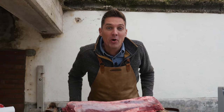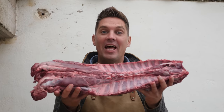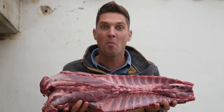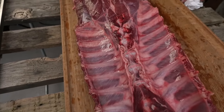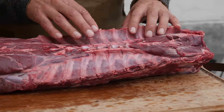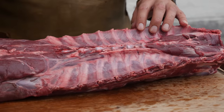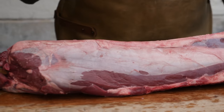Hey Pitmasters, what's up? Today we're going to be making a venison roast. Look at this beauty! It's a whole back from the deer — I saw this and I just had to have it. We got everything on it: the backbone, the ribs, the tenderloins, the loins — we got the whole shebang.